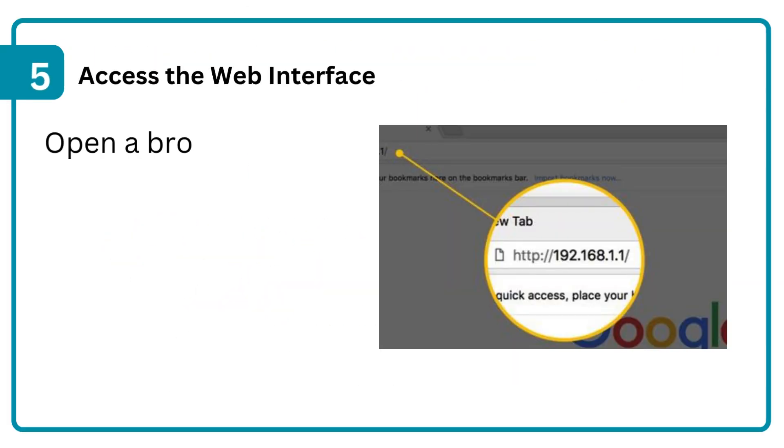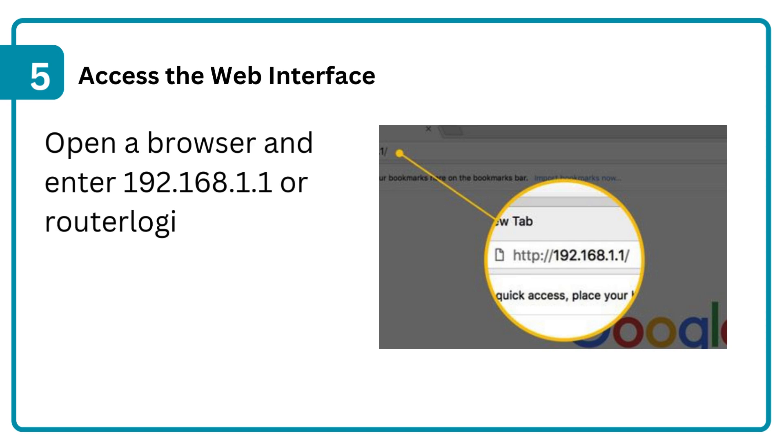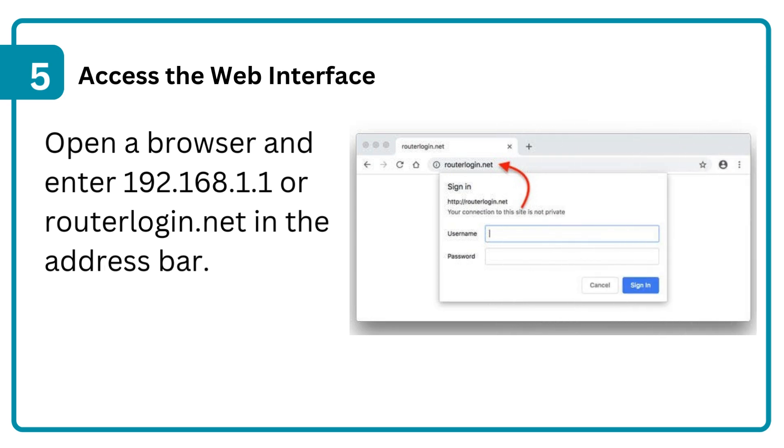Step 5: Access the web interface. Open a browser and enter 192.168.1.1 or routerlogin.net in the address bar.